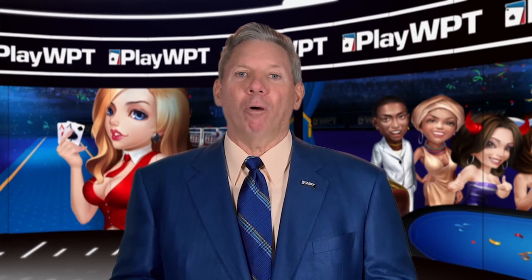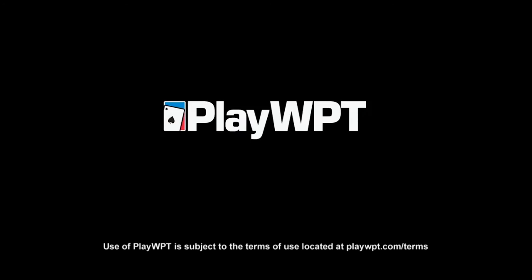For dynamic online poker, head to play WPT. It's fun, it's free, it's playtime.